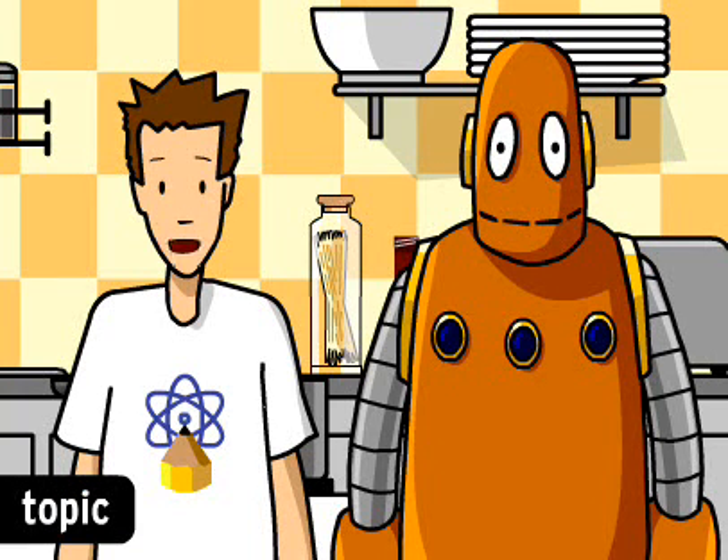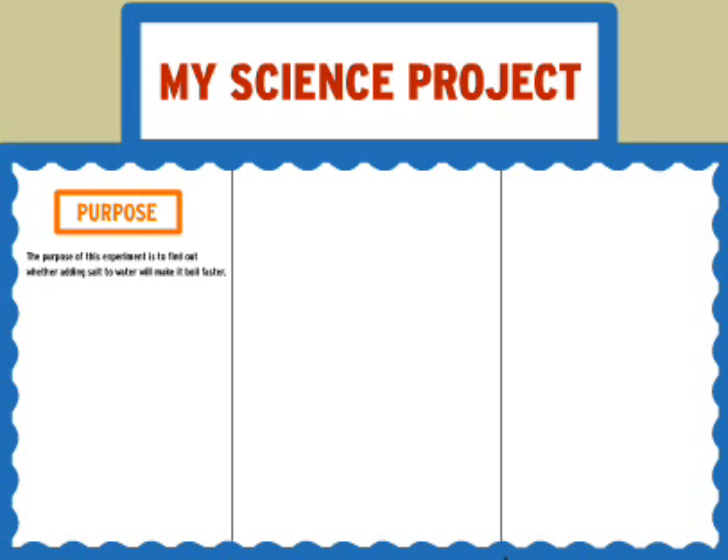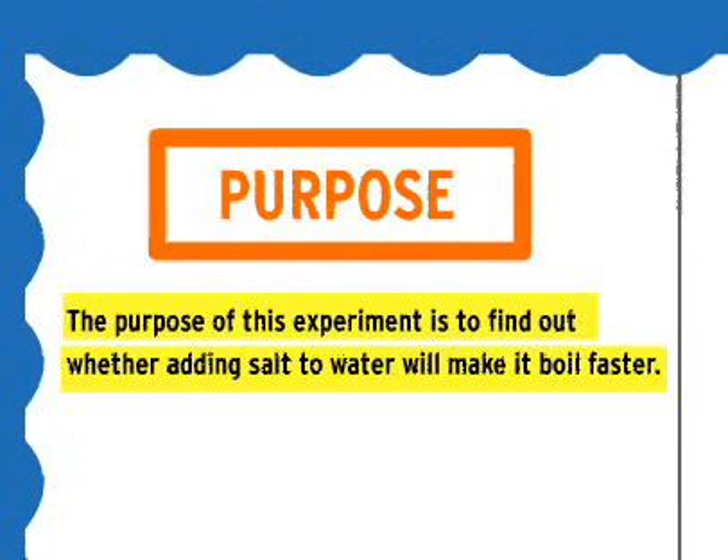My mom always puts salt in the pot when she boils water. Maybe that helps the water boil faster? You should try to turn your topic into a yes or no question. Like, will adding salt to the water make it boil faster? The purpose should be a clear statement about what you're trying to figure out: the purpose of this experiment is to find out whether adding salt to water will make it boil faster.